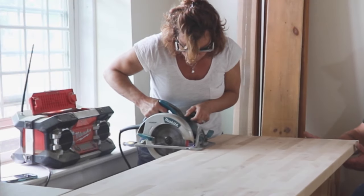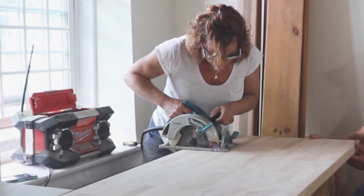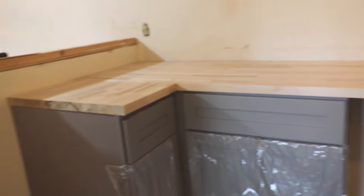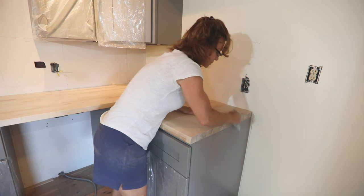Use a circular saw to cut the wood countertop to size. Think about where you're okay with seams in advance. We kept factory-cut seams next to each other, and our cuts were the ones on the outside next to the appliances. Then sand all of the sharp edges to add a micro bevel.